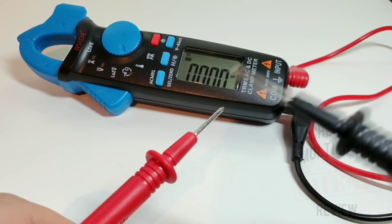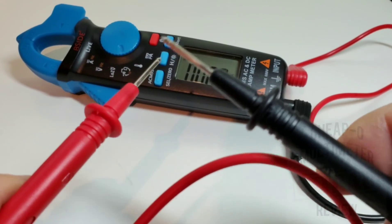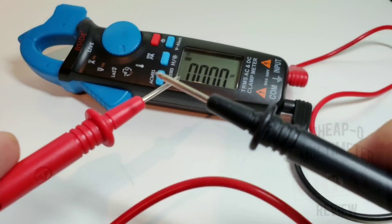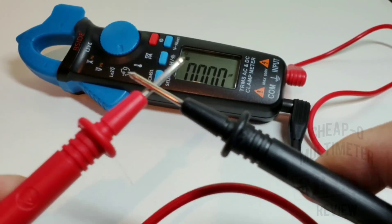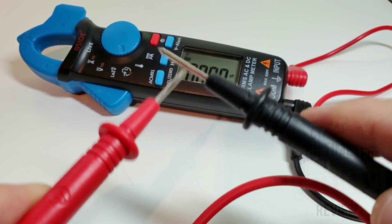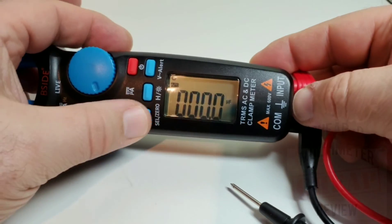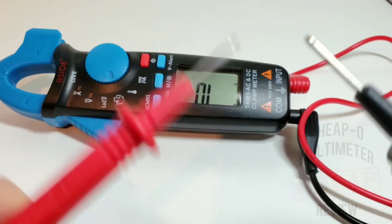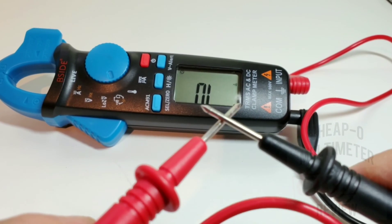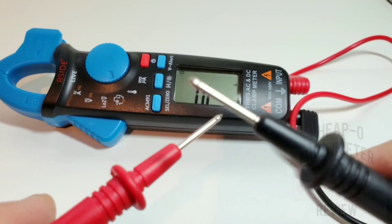Continuity time. I've got the stock probes ready — no sandpaper, no cleaning, testing them as they ship. One, two, three — not in continuity at first. After repositioning, continuity is confirmed. Not the loudest I've heard, but it latches. I'd give that about an eight out of ten — better than I expected.